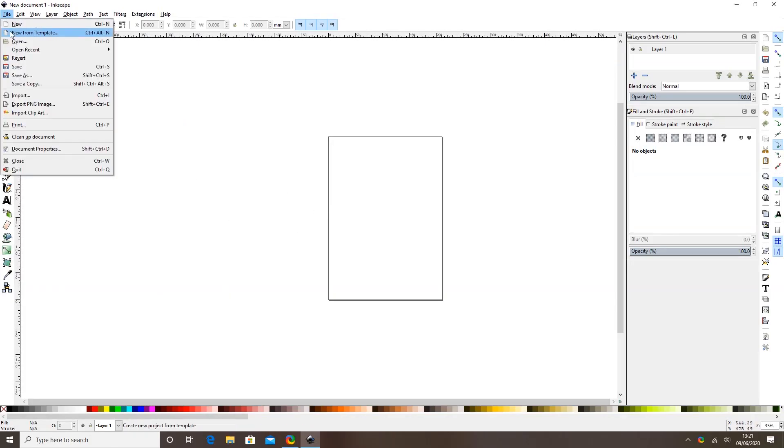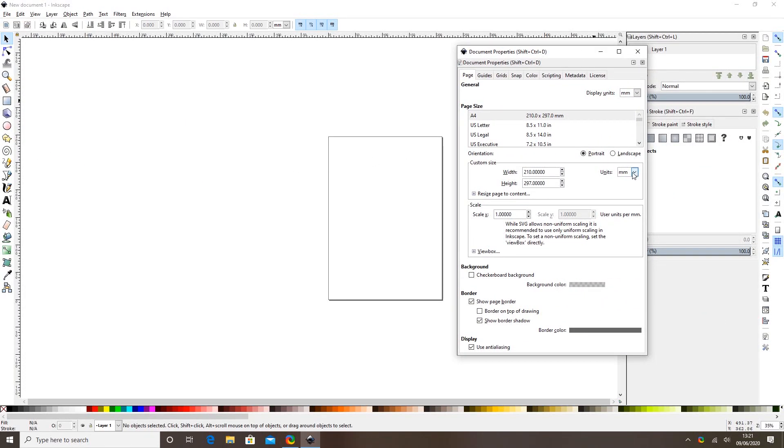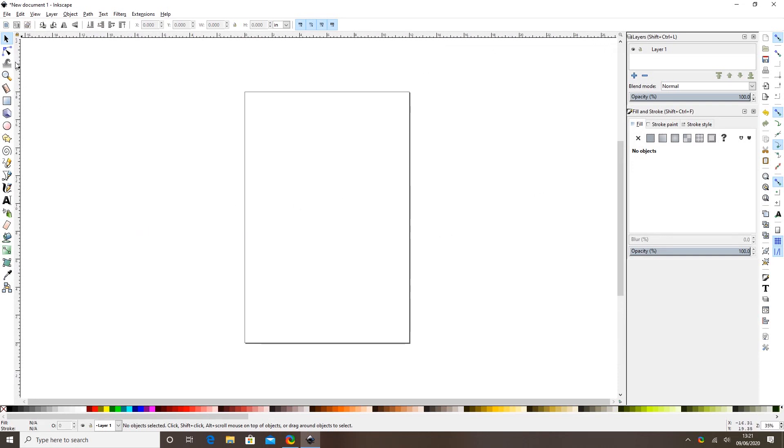I'm just going to select File and then Document Properties here in Inkscape. I'm going to change these to inches, and then I'm going to put the size in here that I require for the t-shirt I'm making. You can put whatever size you need — if you want to make a smaller t-shirt you can make the size smaller.